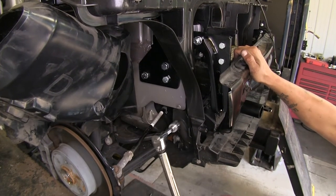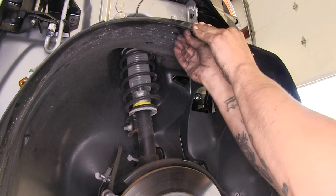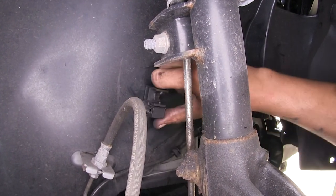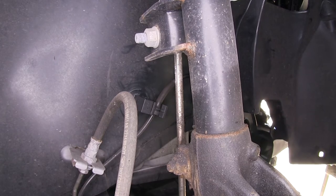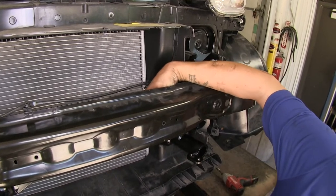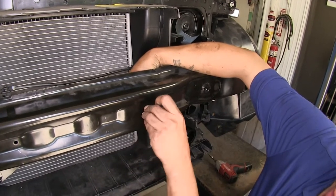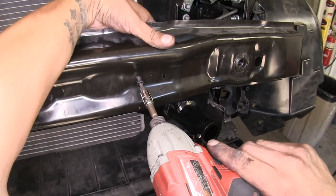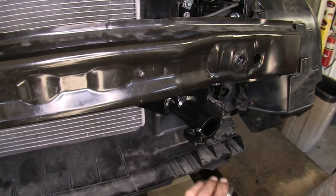Release the fender liners and push the push pin fasteners back in place. Take the ABS anchor point, screw it back in, and reinstall the ABS wire — repeat on the other side. Reinstall the airbag sensors: line them up, reinstall the hardware, use the small notch to keep it in position, and tighten with a T25 Torx bit. Repeat for the other airbag sensor.